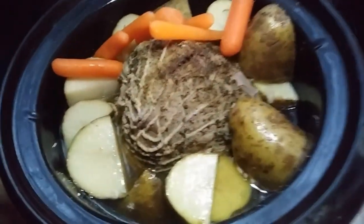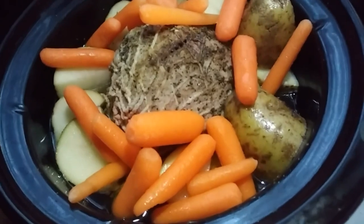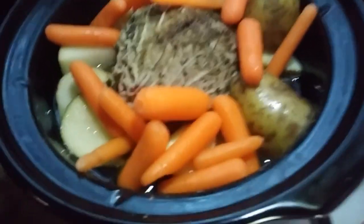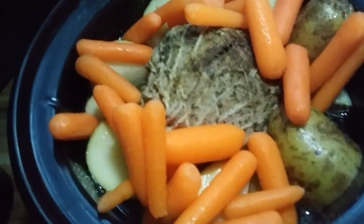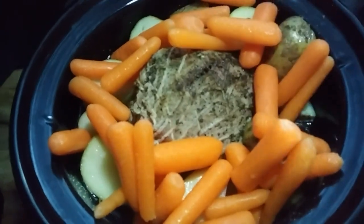Now it's time for the baby carrots. For this crock pot, which is a three-quart crock pot, I added about half of a small bag of baby carrots. Just get as many in there as you can fit — spread them around the top and just keep adding until you can add no more.